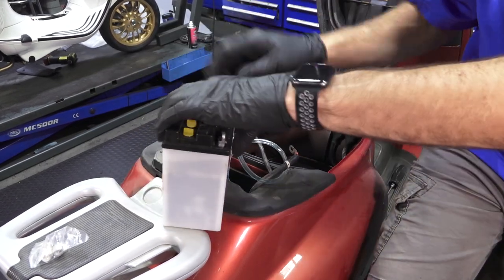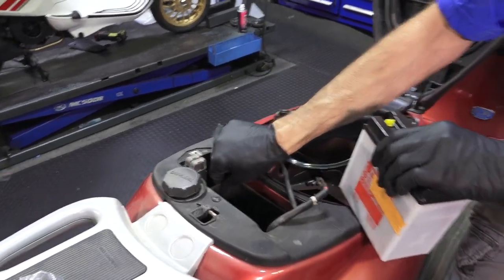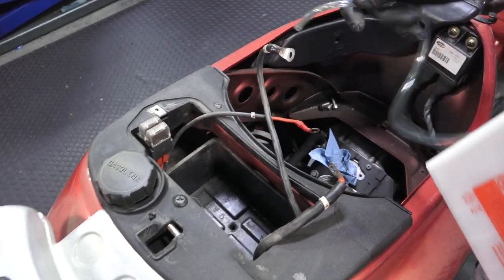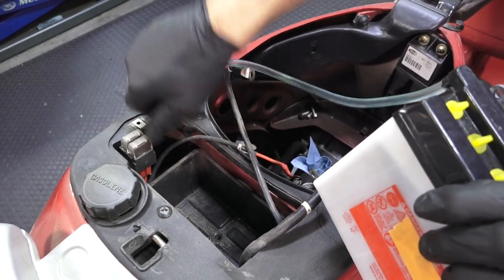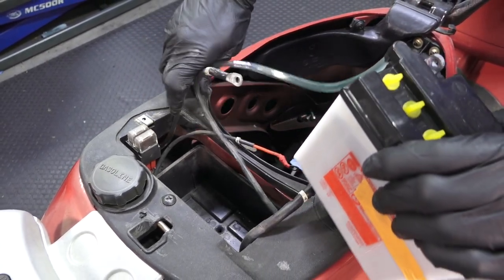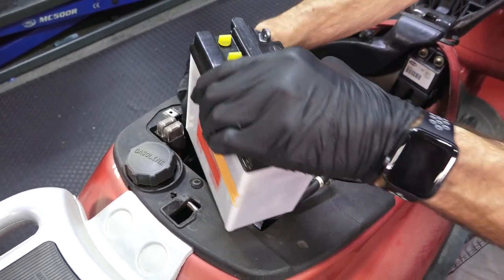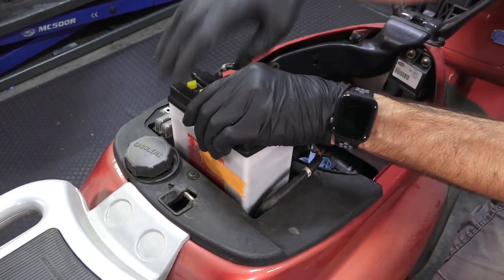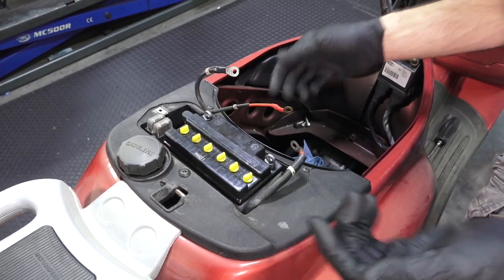It's very important that you have a battery tray. A lot of people, for some reason, like to dispose of those battery trays — not a good idea, because if the battery is bouncing around it's not going to have a very long life, and also the terminals come loose. Same with the battery cover — it's a very important part of this whole battery tray. I see so many scooters come through here with loose battery terminals, missing the tray, missing the cover, or a combination of both.